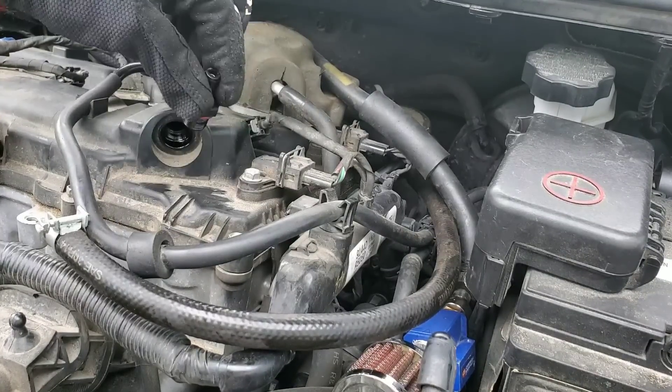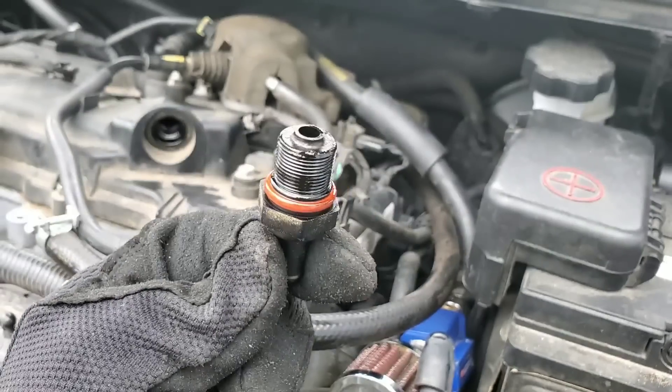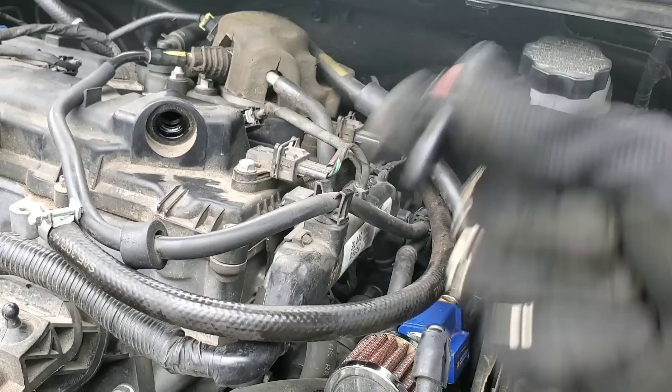If the valve is stuck open, you could definitely burn oil. However, if the valve is stuck closed, you could definitely cause engine damage by blowing seals, and that would definitely cause you to leak a lot of oil.